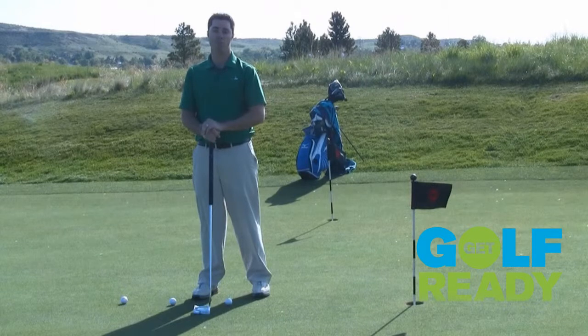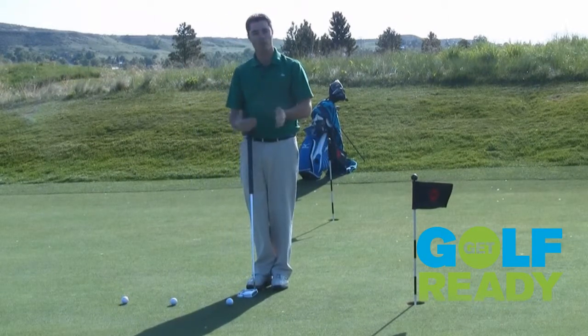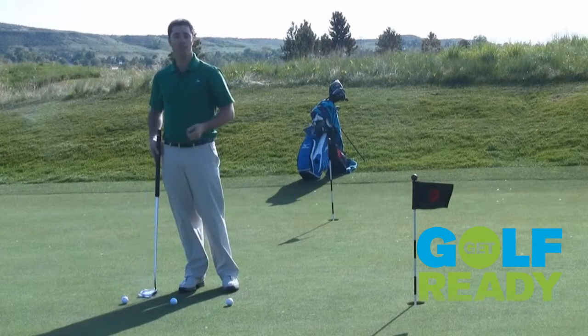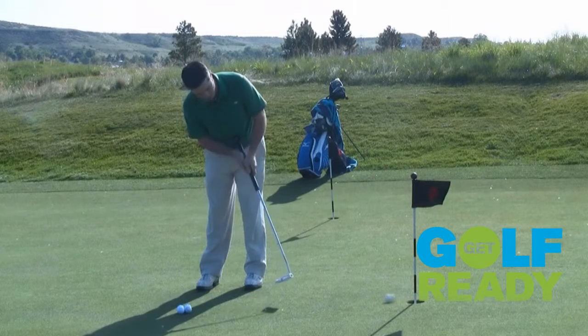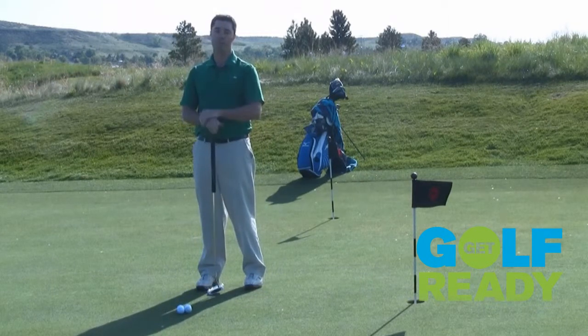It's simply a confidence drill. Start with a putt that's fairly straight — I don't want a lot of curvature to it or a lot of break. We can start at three feet, four feet, or even five feet and just start making these short putts and build your confidence that they're going to go in the hole. That'll make that first five-footer you have on the course much easier because you're confident in it.